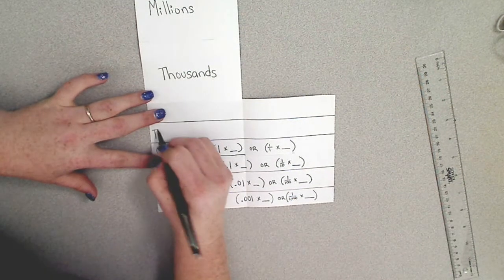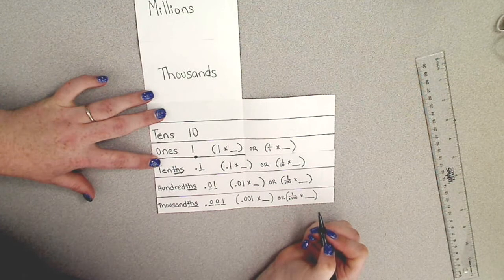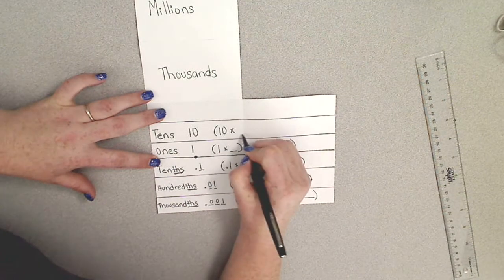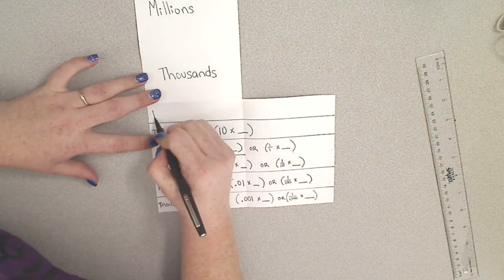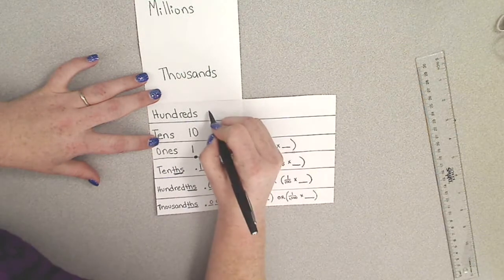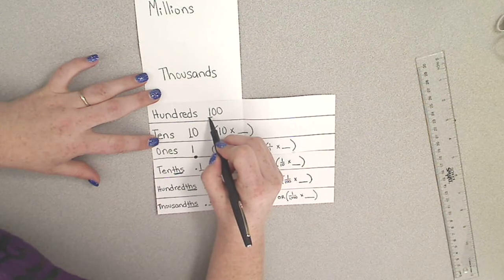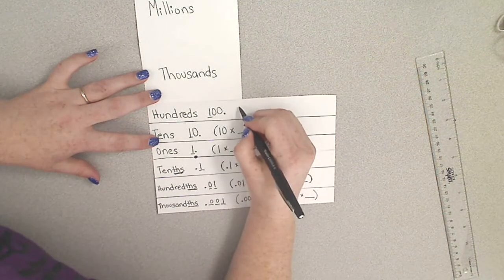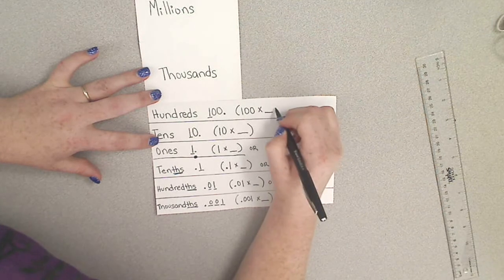Then we move on to our tens, represented by ten. To find the value of any number in the tens place, you multiply ten times the number of tens. Our next place value is our hundreds — the hundreds place is the third place value to the left of the decimal, and its value is found by multiplying one hundred times the number in the hundreds place.